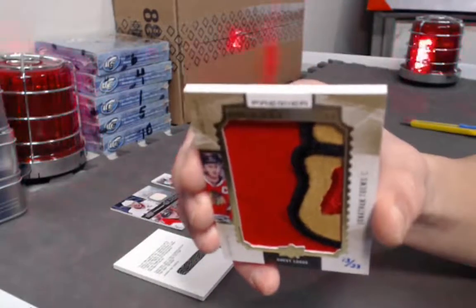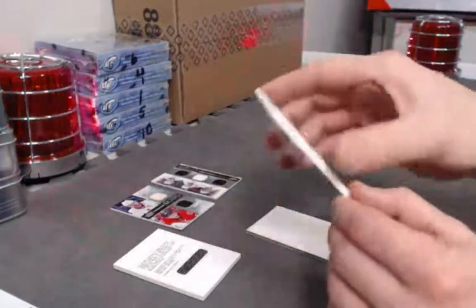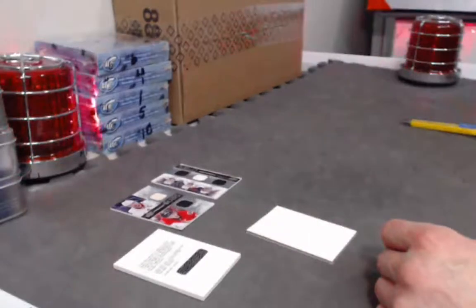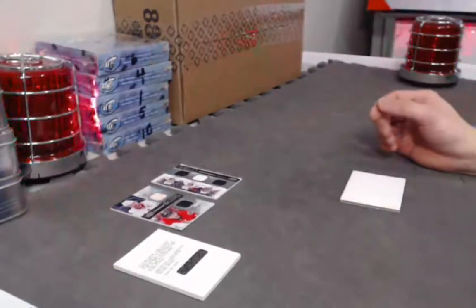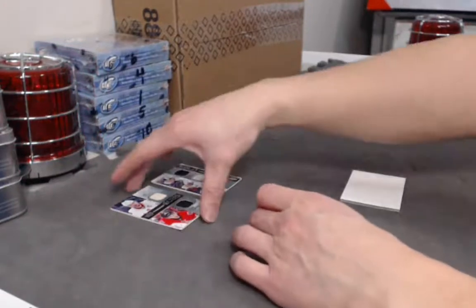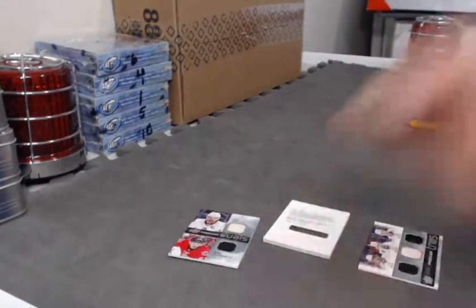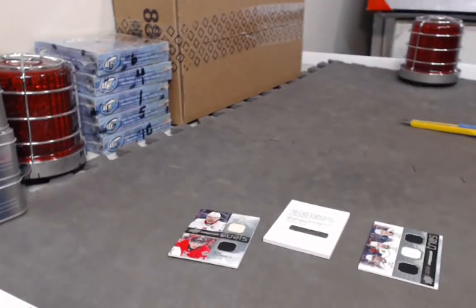Nice — you got the lips and chin of the Blackhawks logo. Pretty sick, lots of color, love it. Got a little blush on the chin there. So three cards to randomize off in this break — we'll get that set up right now. Thanks for watching, be right back with the randoms.